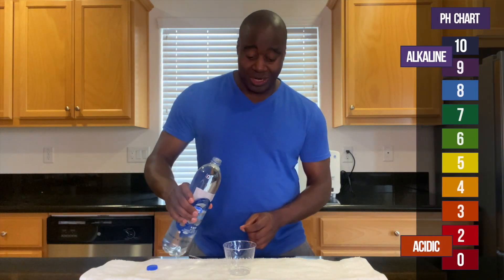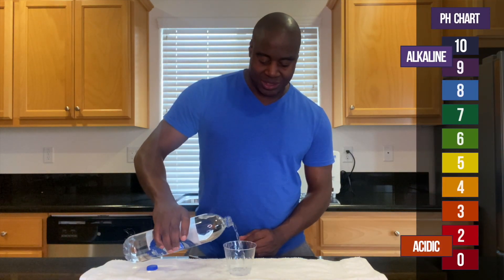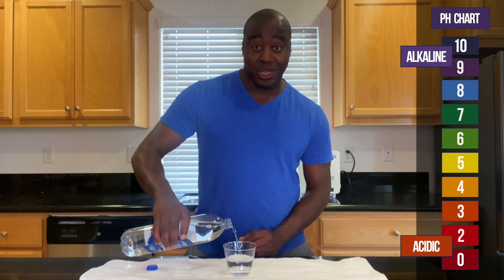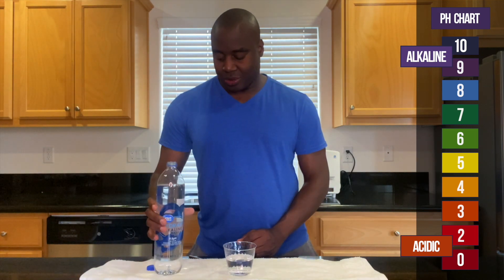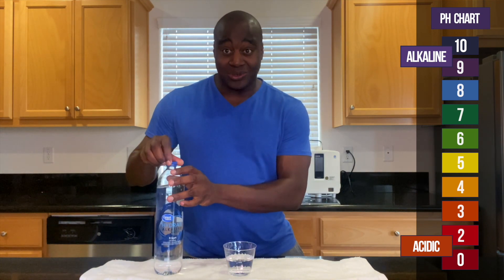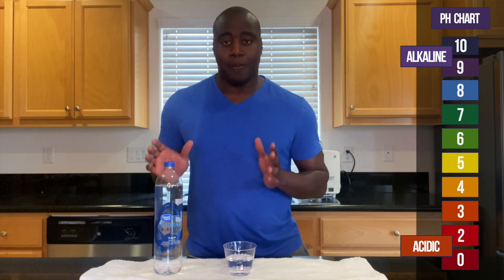If we see a red, orange, or yellow — which I doubt — we know that it is acidic. If we see a blue, purple, or dark purple — which we expect — then we know that this is alkaline. And once it shows alkalinity, I want to test it and see how strong it is at actually battling acidity.